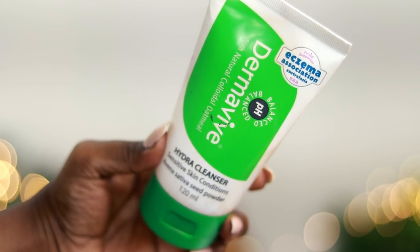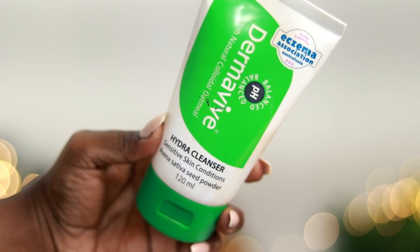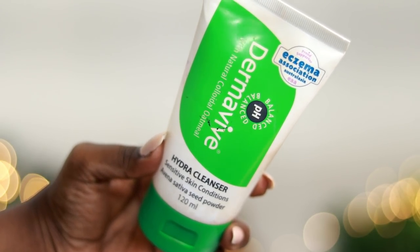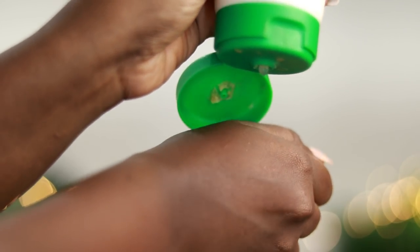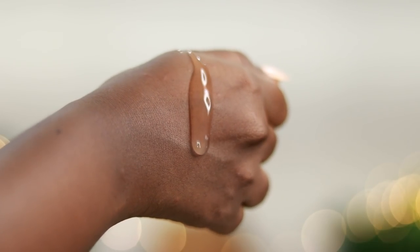Next, I am going to wash my face with a gel-based cleanser — a hydrating cleanser. If you are going to wash your face, this will give you a clean cleanse.